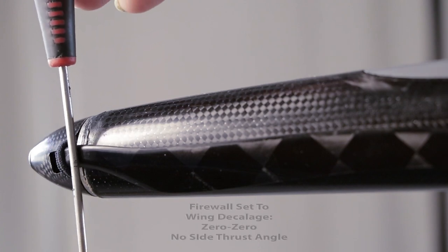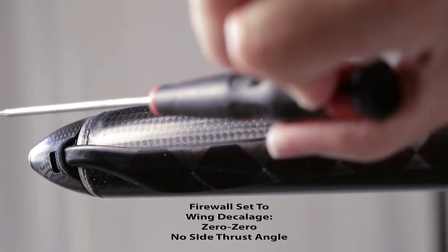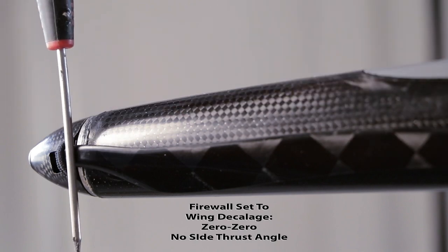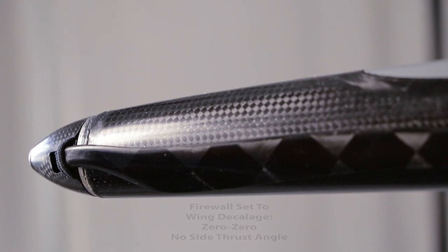As far as thrust angles of the firewall, I have mine set at zero-zero, which means the firewall is at 90 degrees to the zero decalage angle of the wing — approximately this angle here. This plane tracks absolutely straight and true. It took just a little bit of trim to compensate, mostly for the reflex in the wing. It tracks right up a 45-degree line, full power, hands off, even at the forward CG I like to run. So you don't need any side thrust and don't need any down thrust either. One or two degrees is no big deal, but any more than that you're going to have to trim it out and you'll just get trim drag.